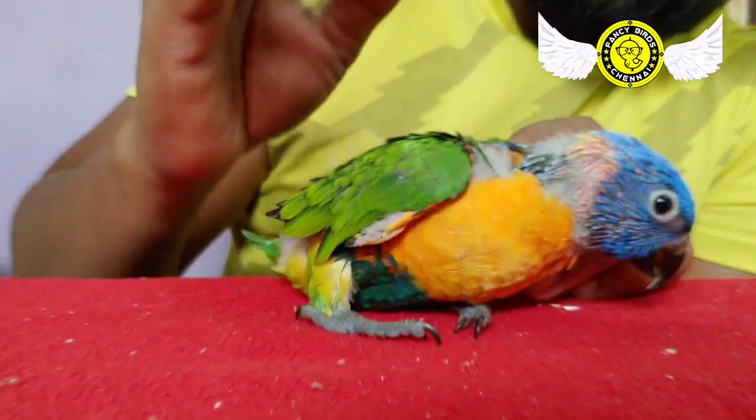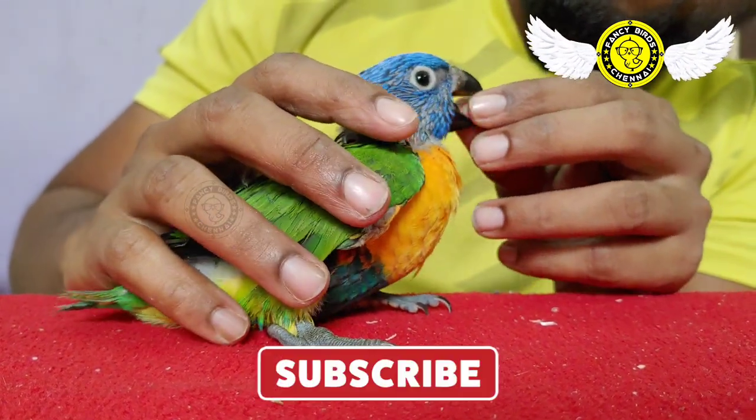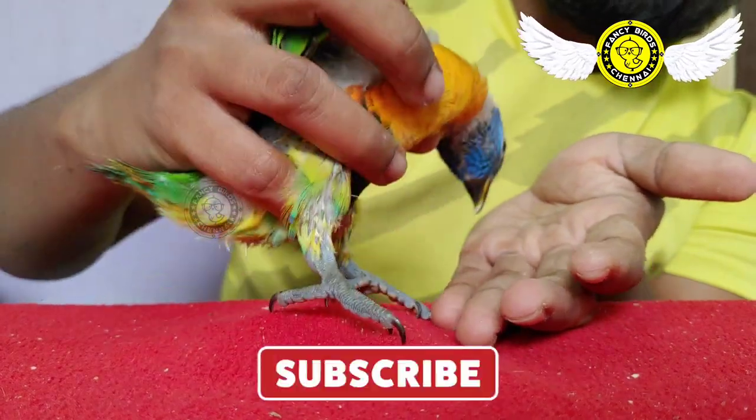This is a very important video on our channel. I am going to show a hand-feeding trick.